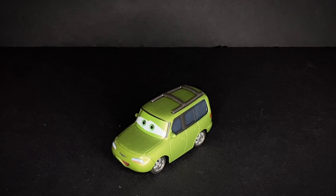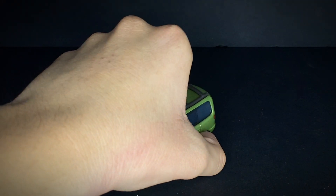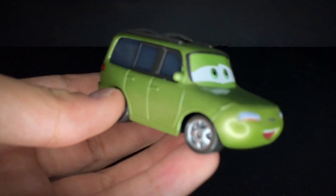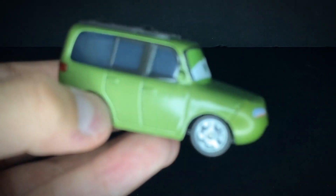Alright, so here we got Swift Alternator right outside the package. This guy looks fantastic — he's just another one of those Piston Cup race fans in the stadium. Now let's go ahead and take a closer look at this guy. He's a nice little diecast character, just one of the average background diecast models.